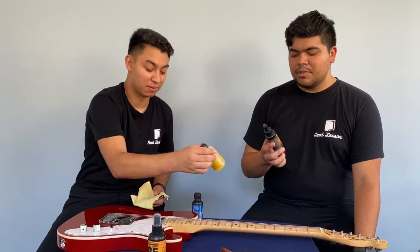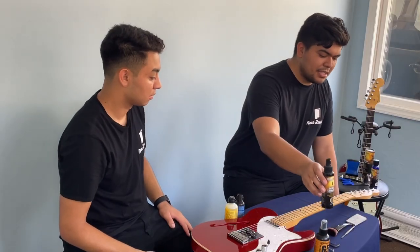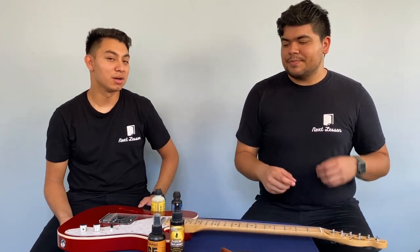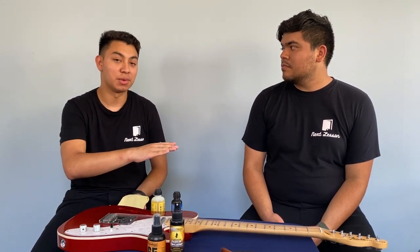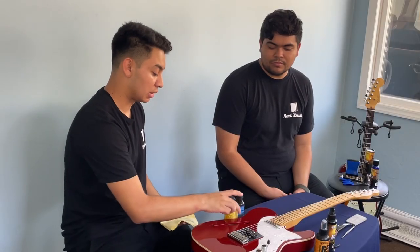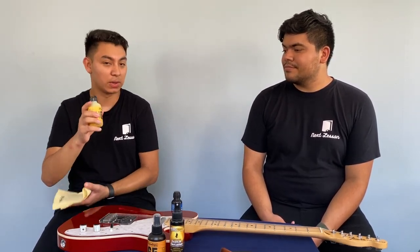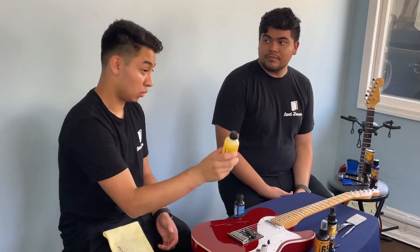Music Nomad has its counterpart as well — this is called Guitar Detailer. It's basically the same thing. They can only make guitar cleaner so many ways. This is another 65 product — you can check them out. This is lemon oil for fretboards. This is only if you have a rosewood guitar. Rosewood is the darker wood — any dark woods.